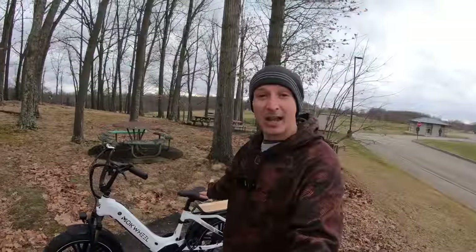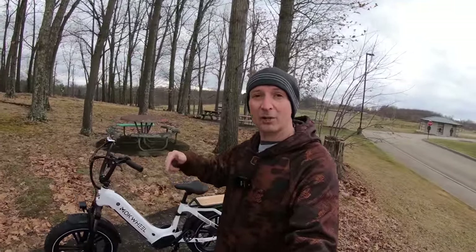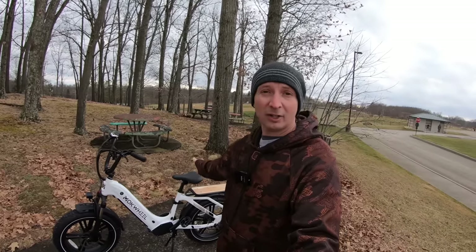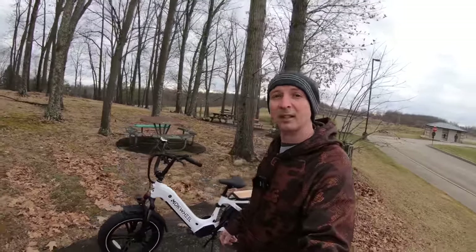All right everyone, there you have it — that is the test and review on the Machwheel Scoria. Let me know what you guys think down below in the comments. If you're interested in any of the accessories or this bike, the links will be down below. Please consider subscribing and I will see you guys around on the next one. Thanks for watching.